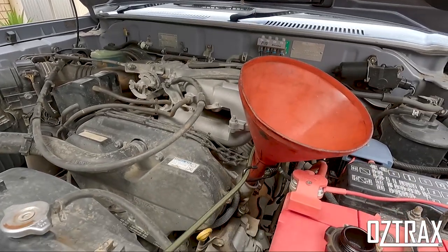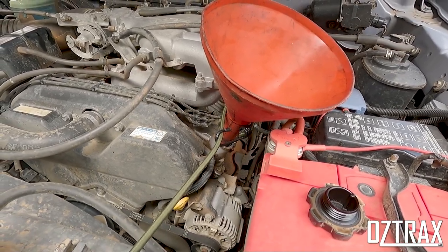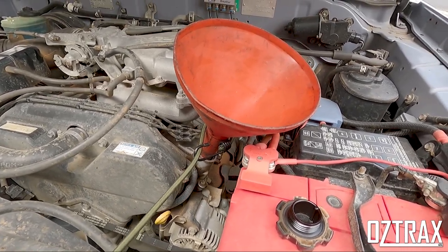Next thing is to top up the engine oil. So you actually put your oil in your engine — it's 5.2 litres for the V6. I use a funnel with a strap so it doesn't fall over when I'm pouring it in there. But if you don't have a funnel, you can use like a 1.25 litre coke bottle, cut it in half, and use that as a funnel — bush mechanic it like that. Always handy, something you should know.